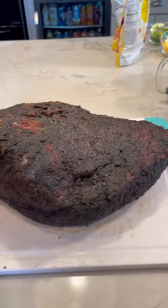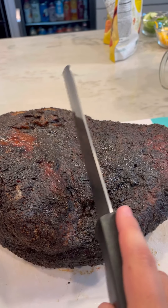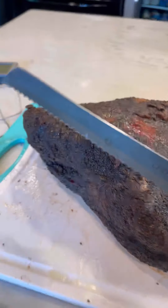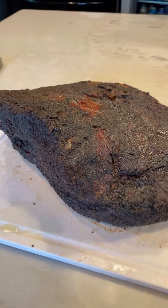After resting in the roaster oven, I'm going to go ahead and cut into it. The fat rendered nicely and it's at a good temperature to slice. Right here is the flat — you cut it in half here, then slice the flat this way. This is the point, aka the fatty side, and you slice it like this.